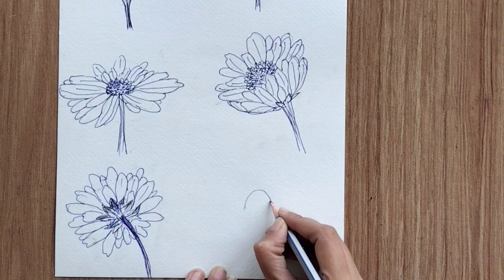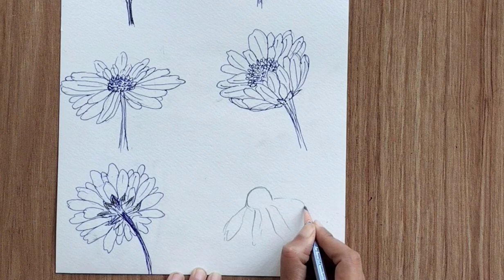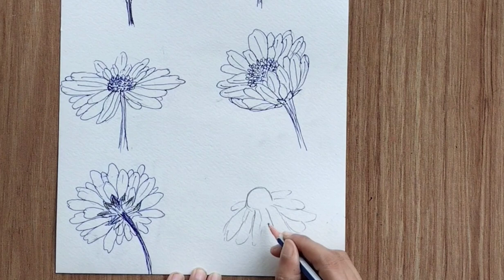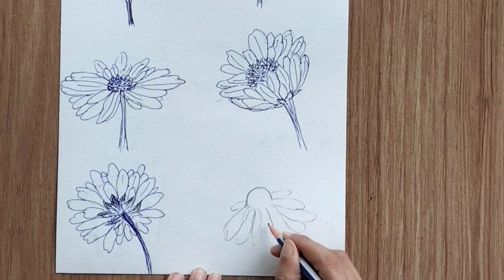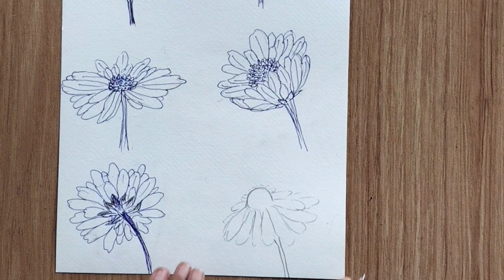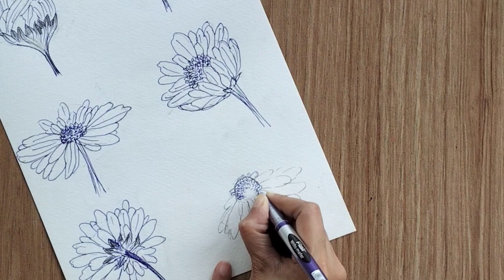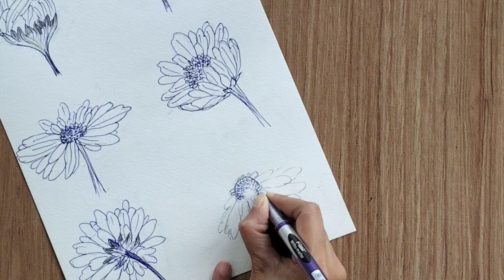The sixth perspective is quite simple. Start with the ovary first — create a big ovary, then add petals in the lower section, a few smaller and a few bigger, totally up to you. Add a stem and finish the ovary with small U-shapes and dots. This is the simplest perspective anyone can draw.